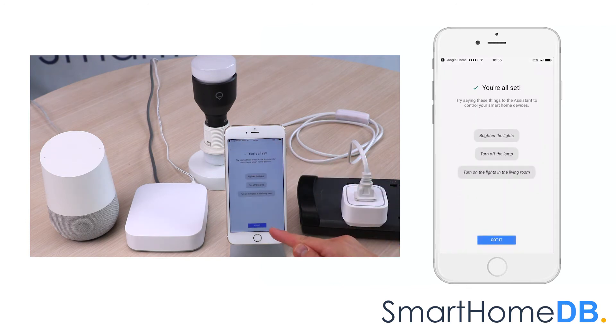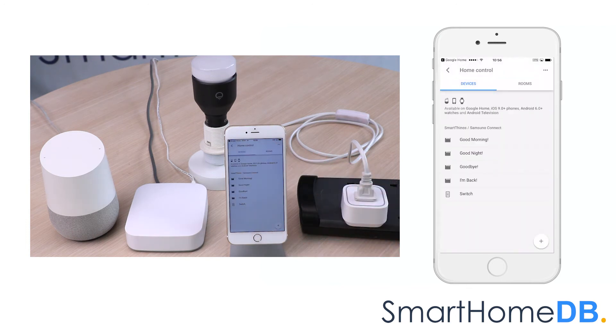We tap on 'Got It.' We can now control the EOTech Z-Ray Smart Switch 6 by giving the instruction 'Okay Google, turn on switch.' You got it, turning the switch on. Okay Google, turn off switch.